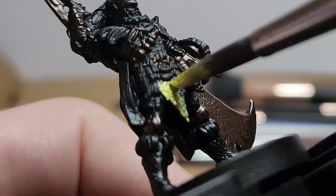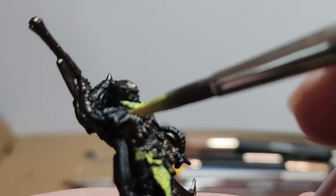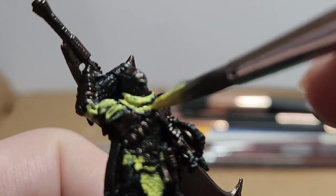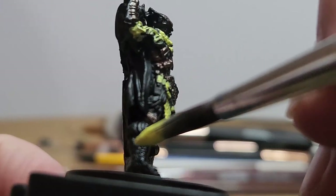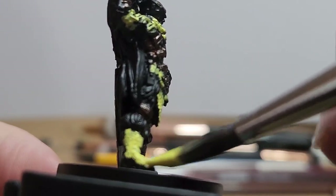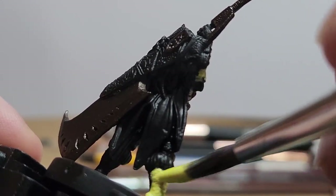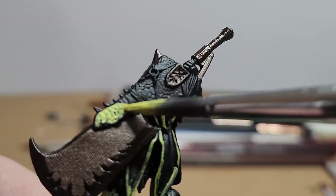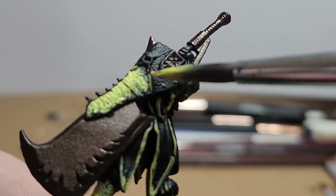Moondust — I paint all of the Jagras' scales on the body. This includes the scarf, the hairs, the belt, boots, and the wrap around the greatsword. I also did the trim of the cape and part of the handle and pommel of the greatsword.